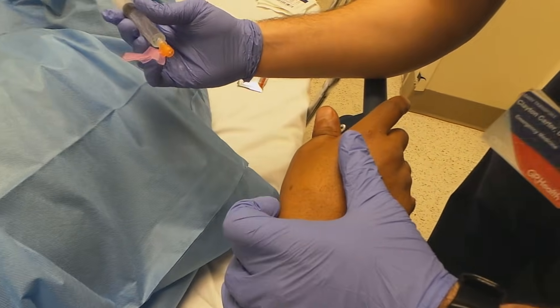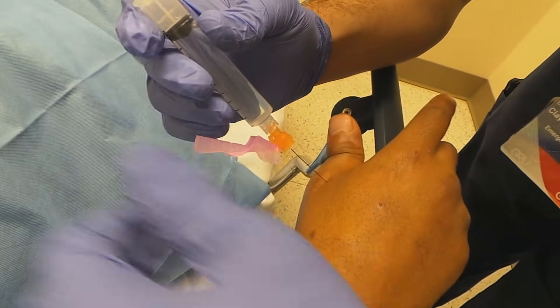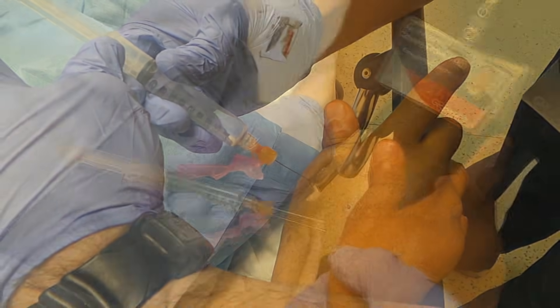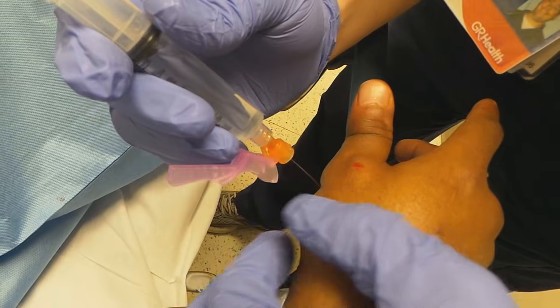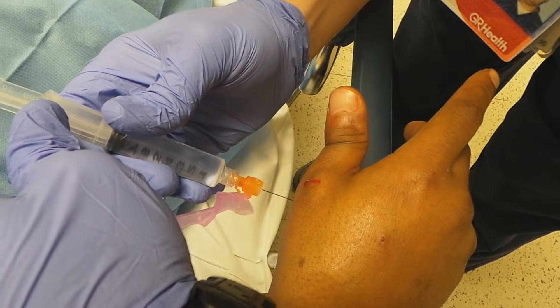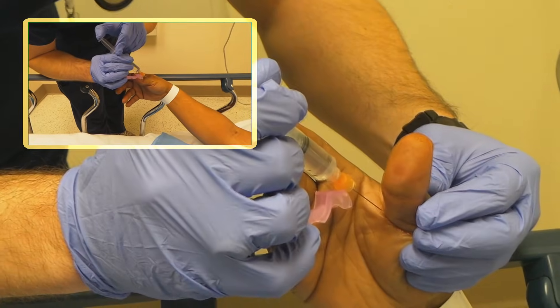All right, you're going to feel four little sticks when we go in. Make sure you put in a sufficient amount — I'm putting about two cc's in at each spot. One, two, three, stick.